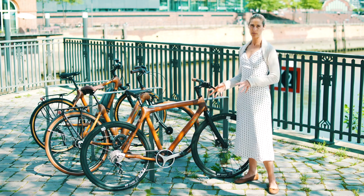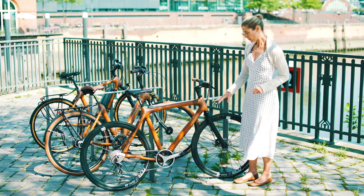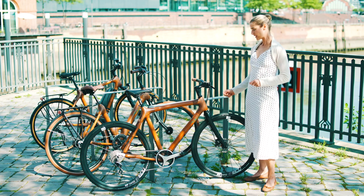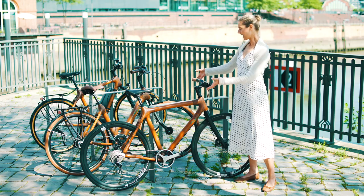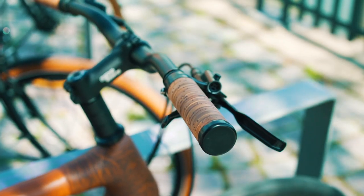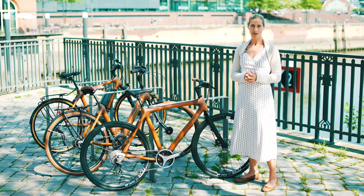They put a Shimano 11-speed gear on this model. You have non-slip pedals and Shimano disc brakes. What I also like is they give so much attention to the details — they have sustainable birch bar grips and they feel really nice. And now, before I go on talking so much, we're going for a test ride.